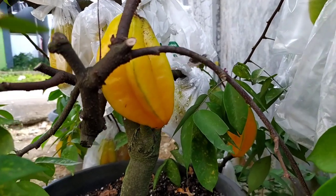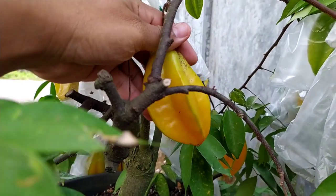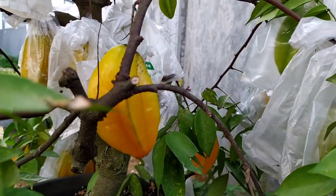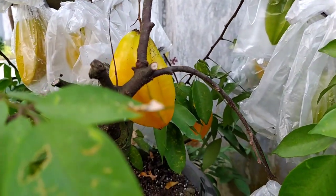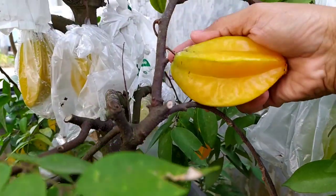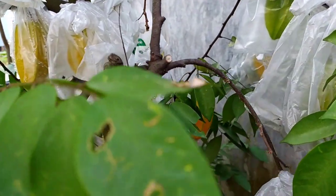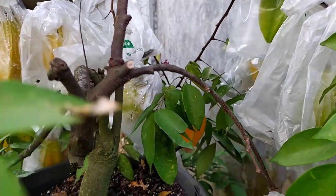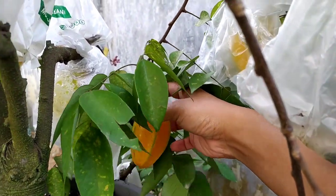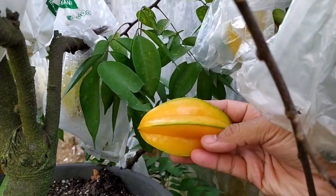Ini bisa kita lihat tabulampot belimbing saya, tingginya kurang lebih tidak ada satu meter. Bisa kita lihat buahnya sudah mulai orange. Saya lebih suka warnanya kalau sudah orange karena manisnya luar biasa. Untuk belimbing ini saya nunggu orange dulu baru saya petik. Hari ini ada beberapa buah yang sudah mulai orange, nah ini saya akan petik.